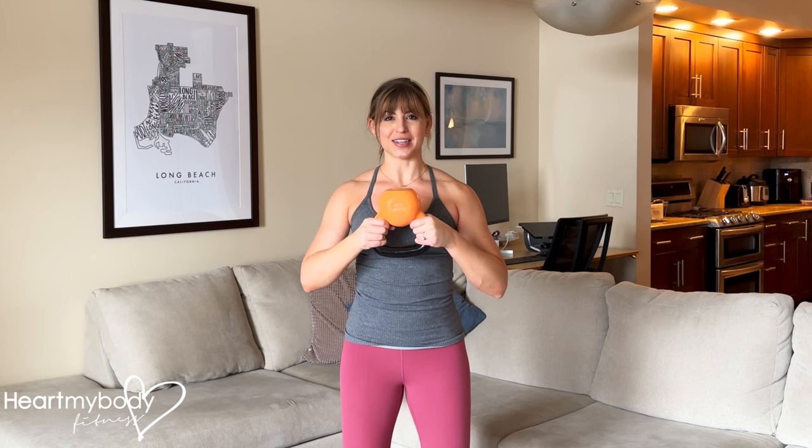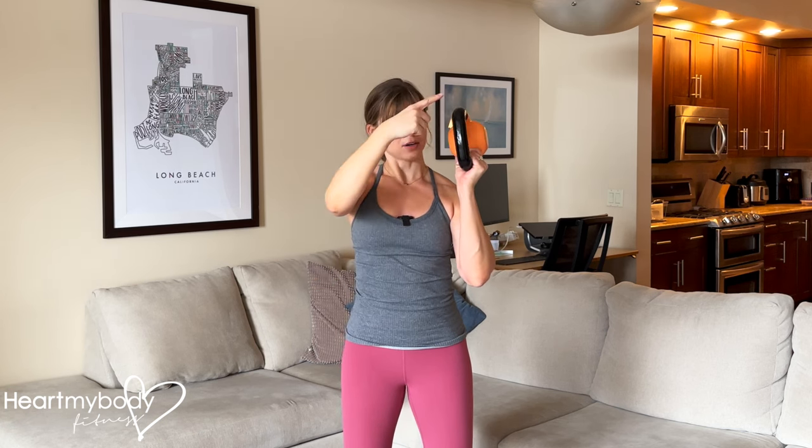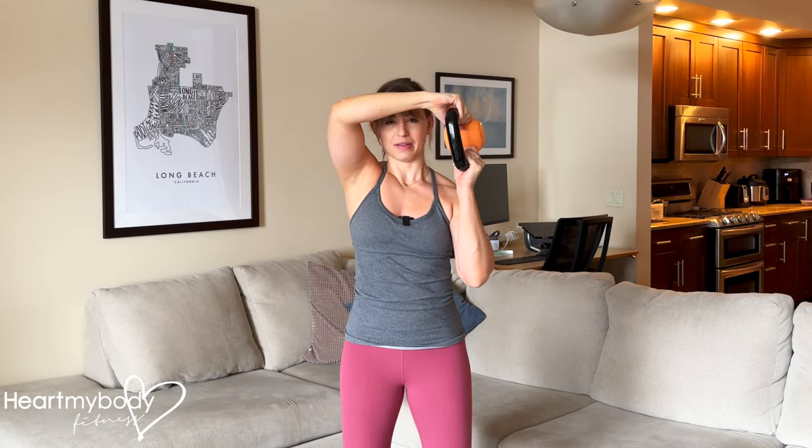To begin, hold the weight forward of your chest and now shift it over to the side so that it is forward of your shoulder and your forearm is vertical, to the point that you could let go and hold the kettlebell in place.